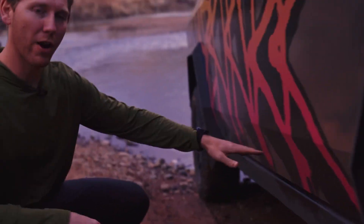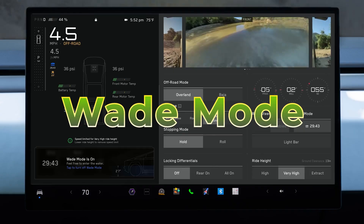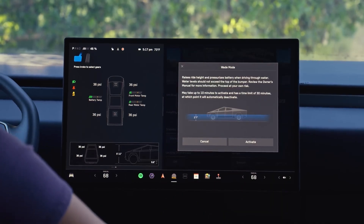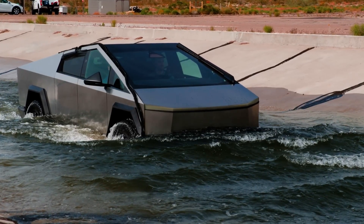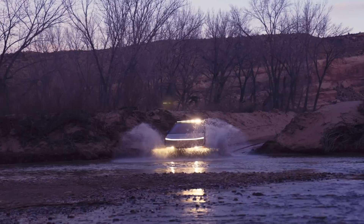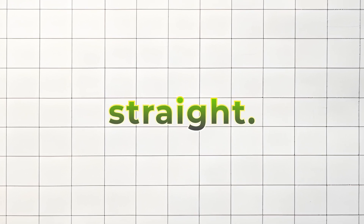One of the coolest things about the Cybertruck is its ability to handle water, and it's called Wade Mode. Wade Mode is a special feature designed to allow the Cybertruck to drive through water. When activated, the truck raises its suspension to its highest level and seals the battery to protect it from water. With Wade Mode on, the truck can go through water up to 32 inches deep — that's almost as tall as the tires. Tesla made sure the battery is protected by air pressure when in water, but you can only use Wade Mode for about 30 minutes straight.